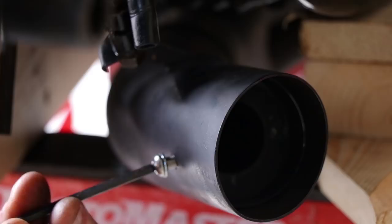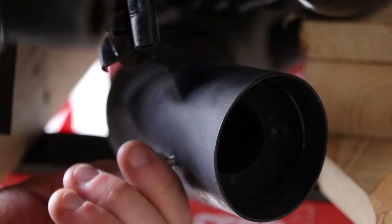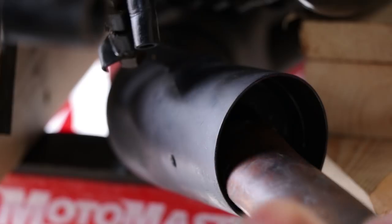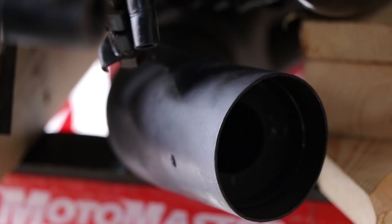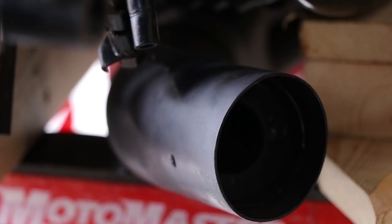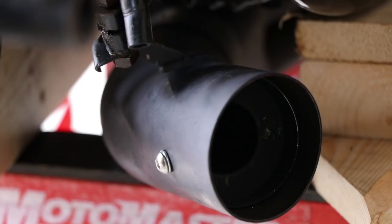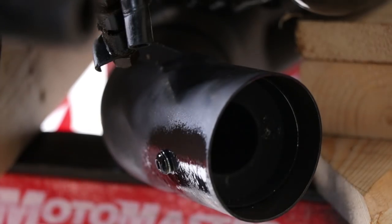Oh no — cross-threaded. Not good. I didn't have the silencer in quite far enough, so I used my calibrated knockometer — also known as a hammer — to give it a light tap so it was in just that little bit further that it needed to be. Then I sprayed on a little more high temp paint because handling had scuffed it up a little bit.